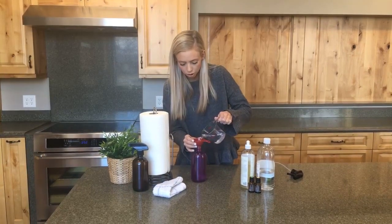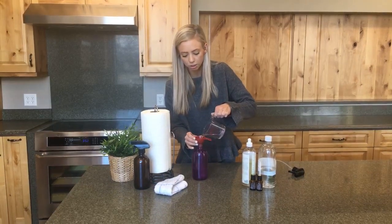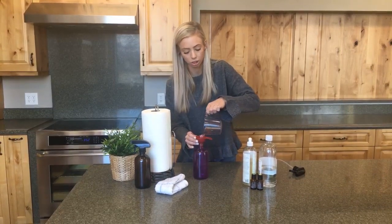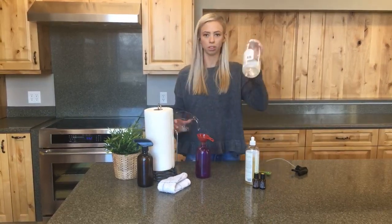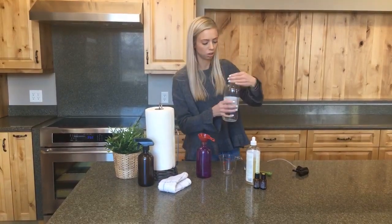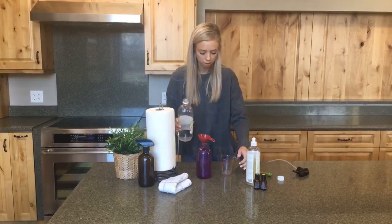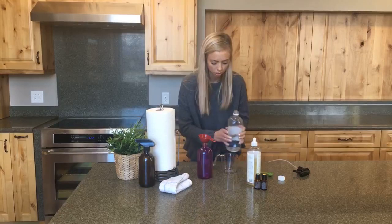If you are doing a smaller bottle than this — like an 8 ounce — just make sure you are doing equal parts water to vinegar. My next step is going to be using distilled white vinegar. I just got this from the grocery store. I'm also going to do a cup of this, so again equal parts vinegar and water.